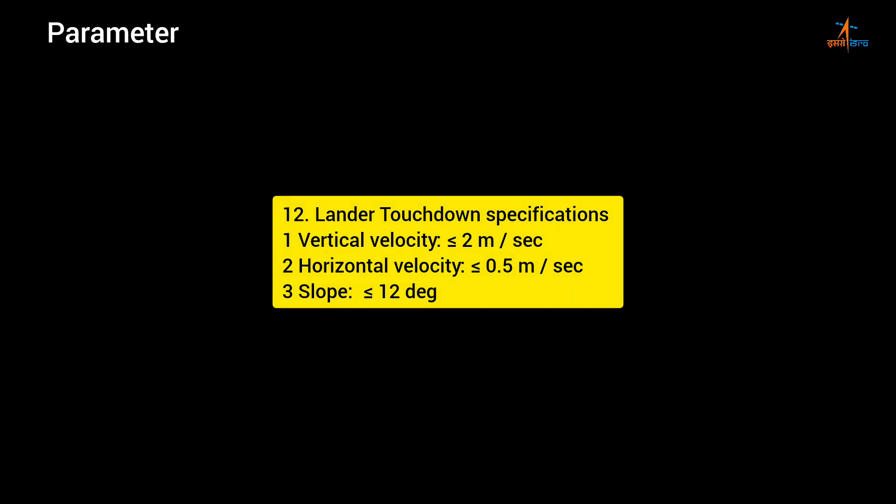Lander touchdown specifications: 1. Vertical velocity — less than or equal to 2 m/s; 2. Horizontal velocity — less than or equal to 0.5 m/s; 3. Slope — less than or equal to 12 degrees.